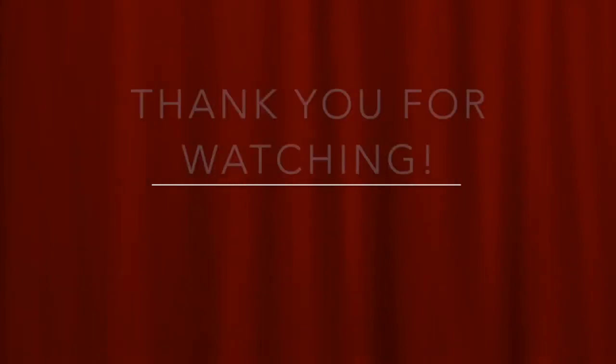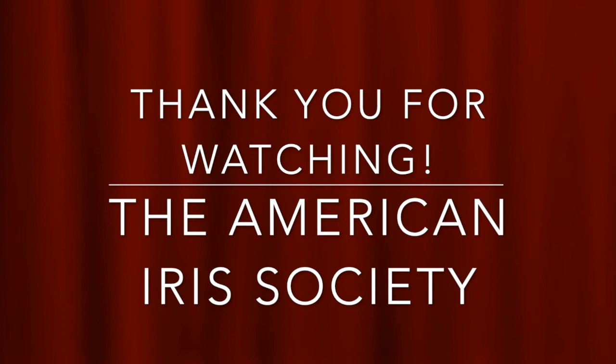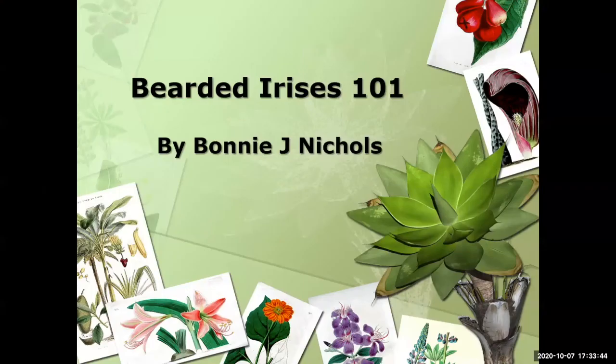Hello, and thank you for watching this presentation by the American Iris Society. Please support the organization by becoming a member. Go to irises.org and click on join. Thank you for joining us today.